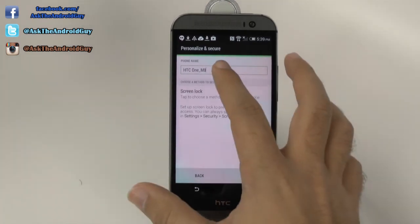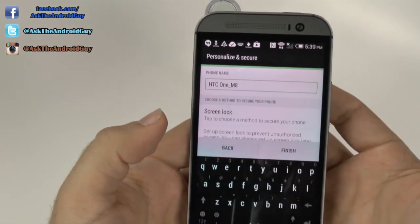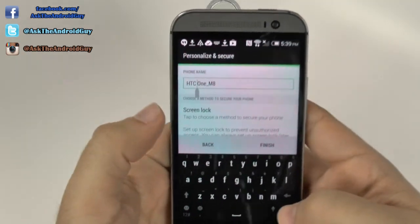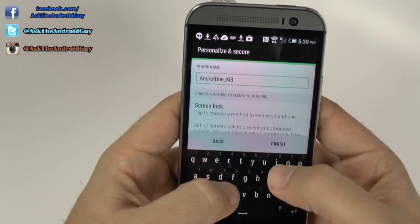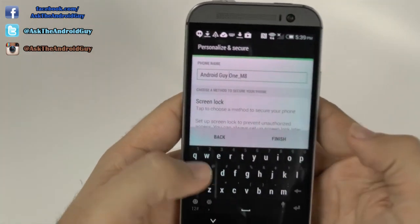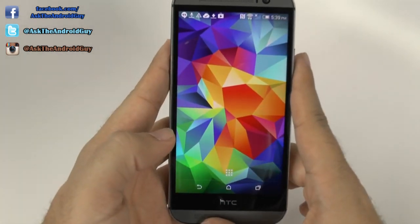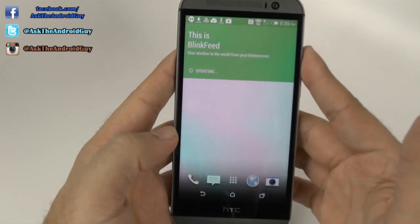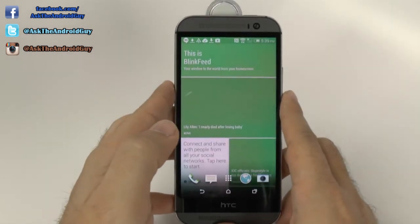And what's the name of the phone? I do recommend changing the name as this will be the default name for everyone's screen. So let's just go with Android Guy 1M8. And there we go. And you can see it actually has my background from my previous phone. And it'll explain everything about Blink Feed to you now.